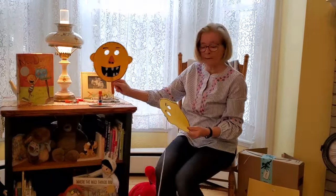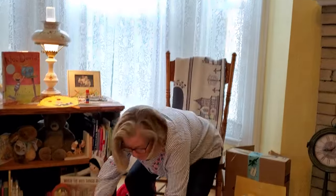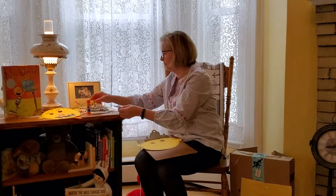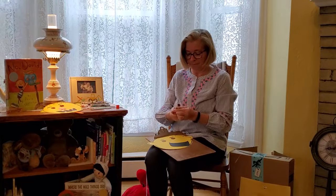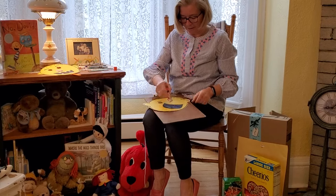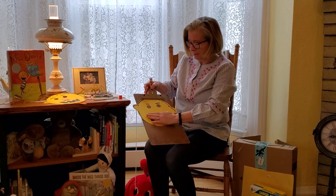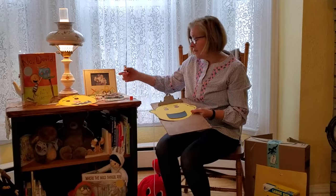Once again here is our sample, and here's the mask already cut out. I'm going to take my glue — your child should enjoy doing the glue all by themselves. I'm going to put glue on the back and then put the face right there. To make it easier I have one, two, three, four, five teeth.